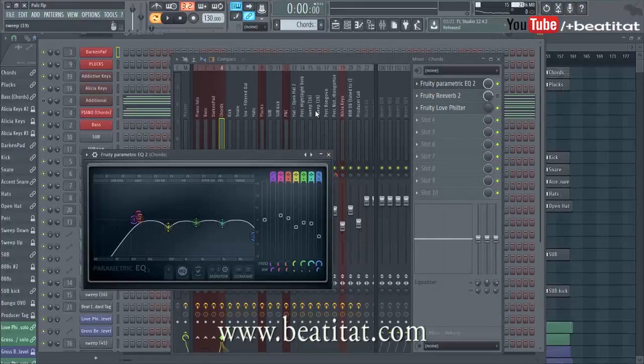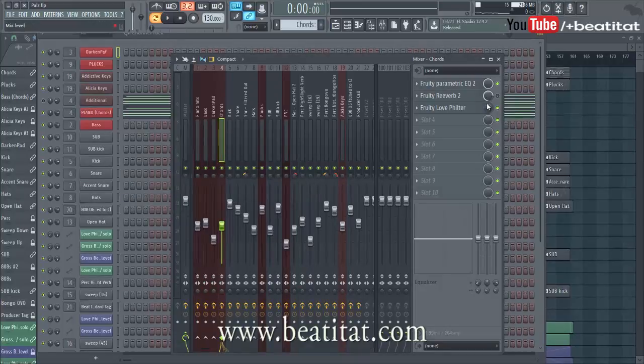I'm using headphones right now, not my monitors, so excuse me — I don't have the best representation of sound. My headphones have a little bit boosted low end or something, so I don't get the best clarity. That's why I don't want to finish this beat until I get back to the studio. I'm out and about right now, not sitting in the studio with the monitors.